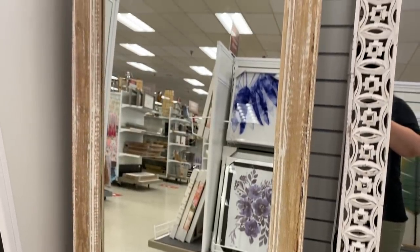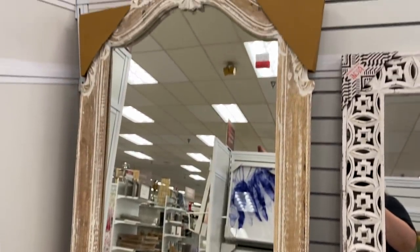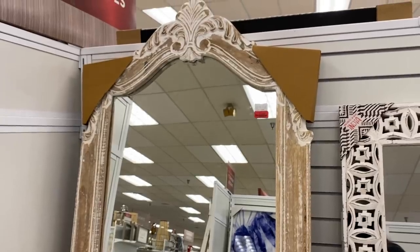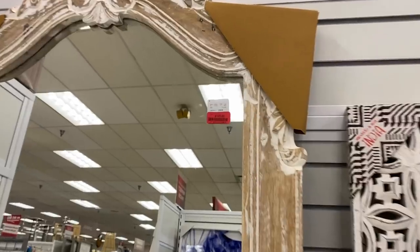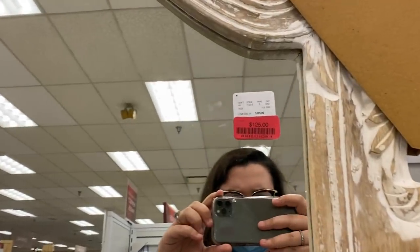I know I had you guys really excited about that mirror from HomeGoods last week, but a lot of you weren't able to find it. This one is obviously not exactly the same, but you could put some gold paint on this and really dress it up. And this one's even cheaper — $125 — and it was pretty tall as well.